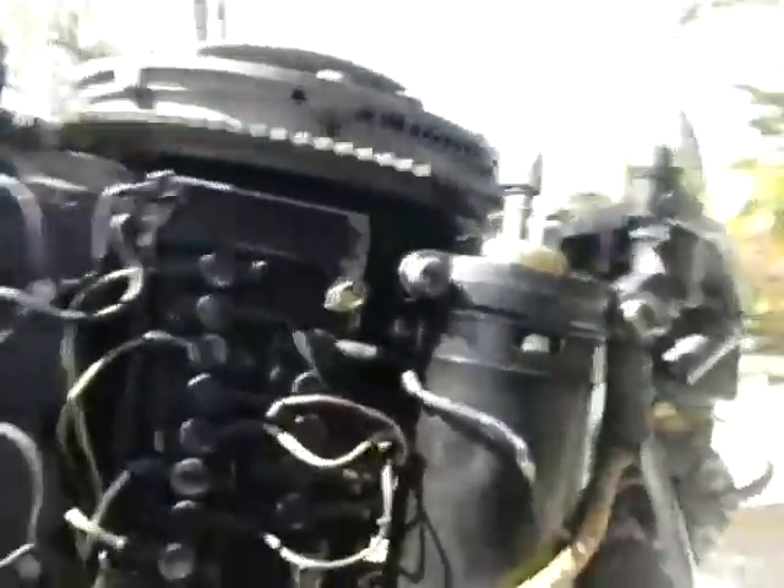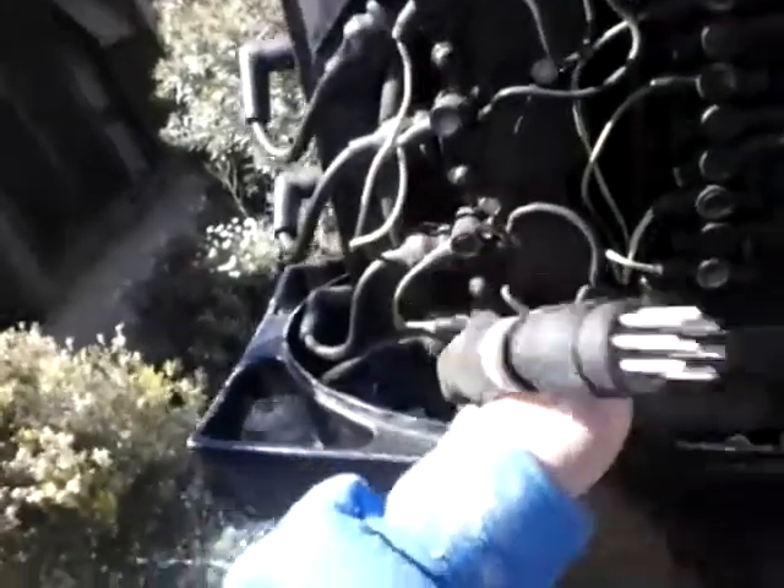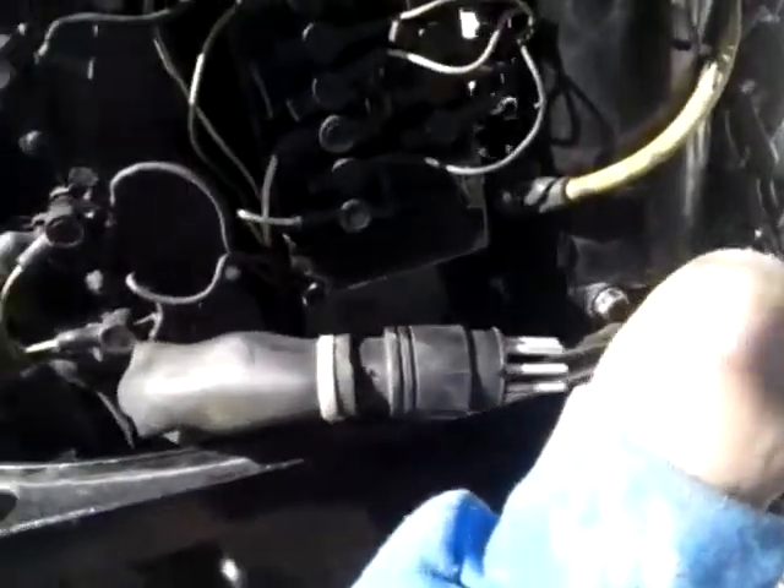There's also another black there that's connected to the earth on the solenoid, and I think that's just about it. We'll take this off and have a look how many things we've got. One, two, three, four, five, six, seven, eight pins — so there should be eight wires. It's a little burnt out.